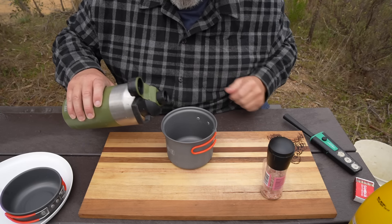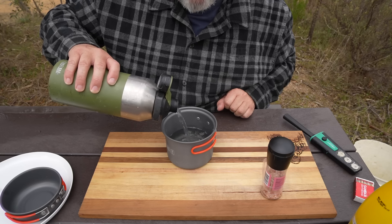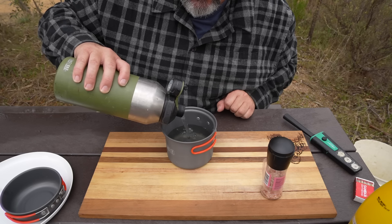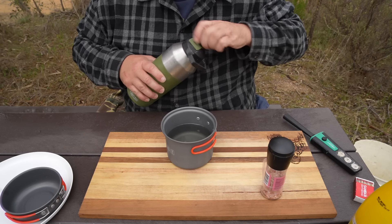The first thing I want to do is put the water in the pot. I've got seven yabby tails, so I reckon I'll need to fill it about halfway. I reckon that'll be plenty.